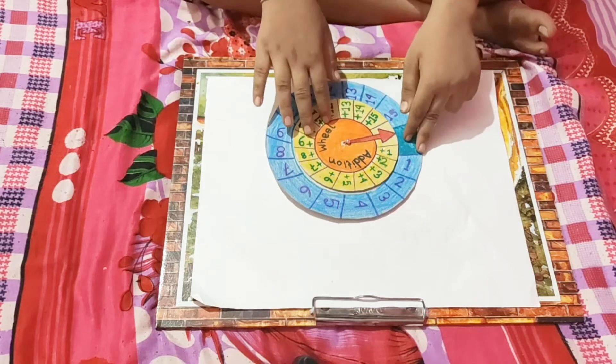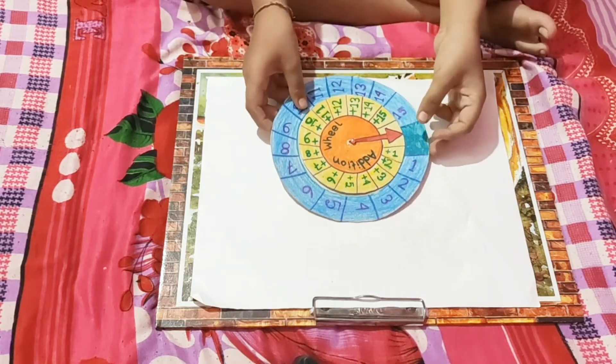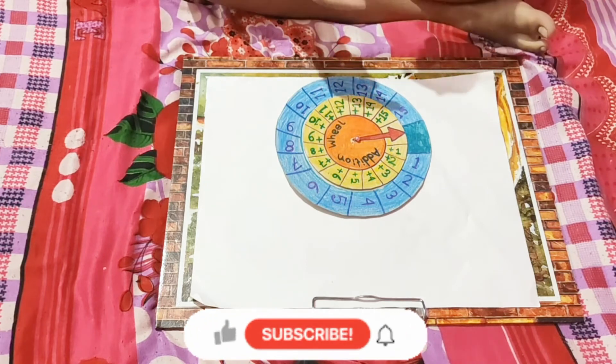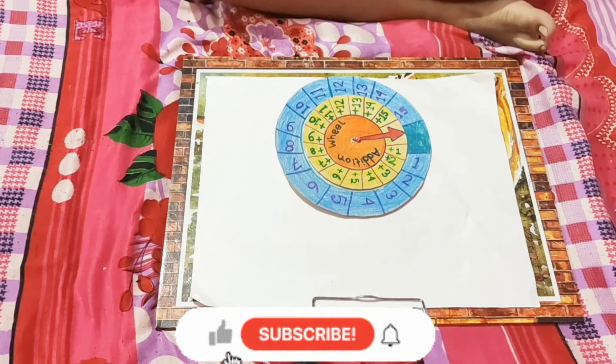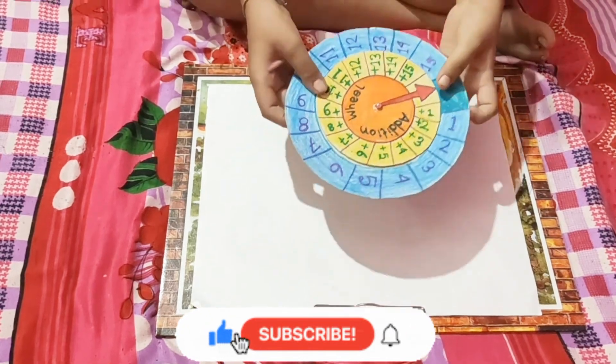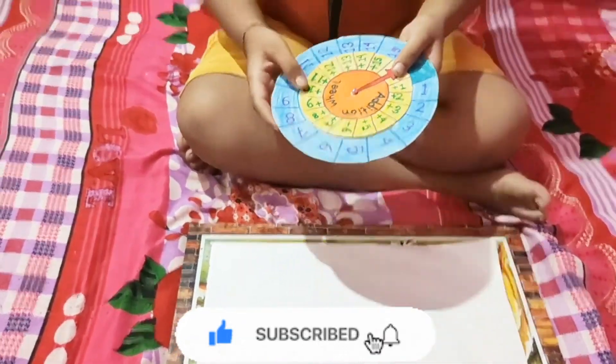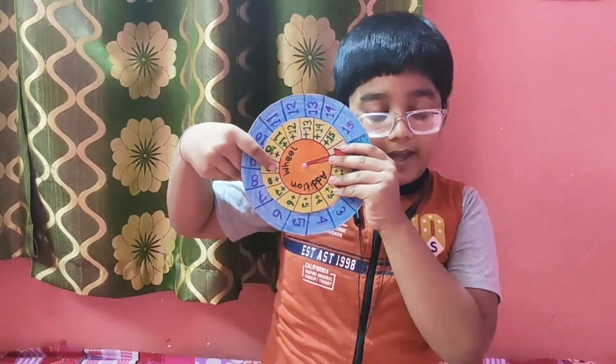This is very simple and it is also good for primary students. This will make them have fun in practicing maths. This is my addition wheel which I made. Thank you.